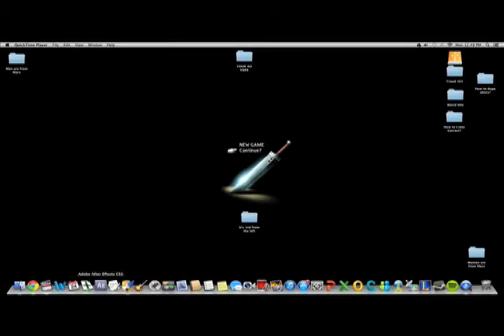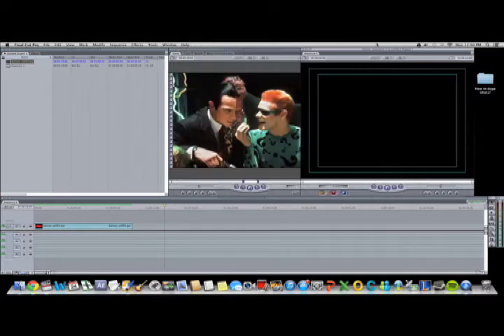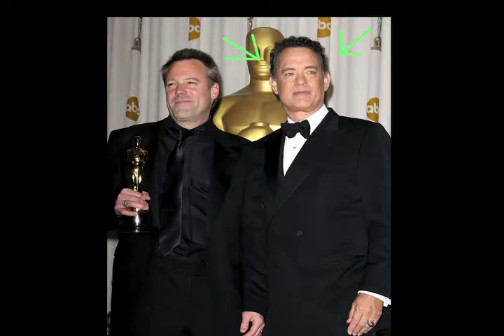First open the program. For this demonstration, I'll be working on a scene from Chris Nolan's Dark Knight. Cinematographer Wally Feister did the best job he could, but I'm pretty sure we could do better.